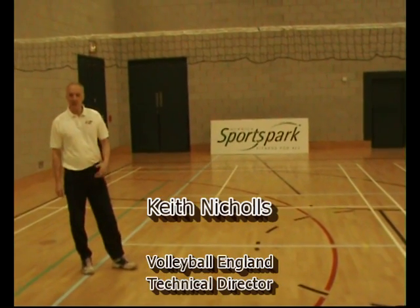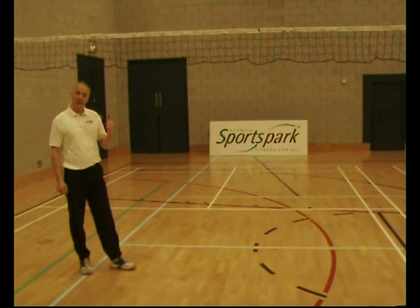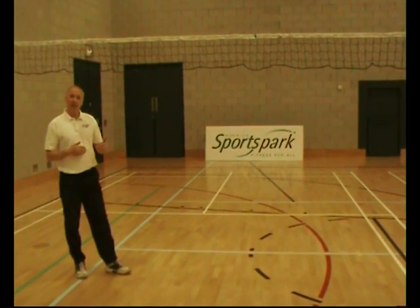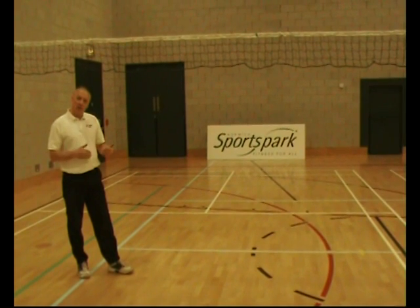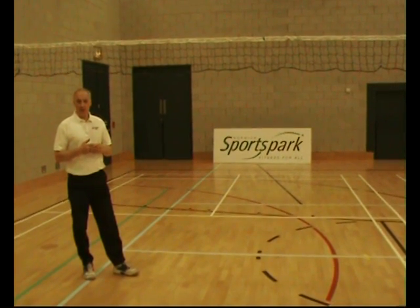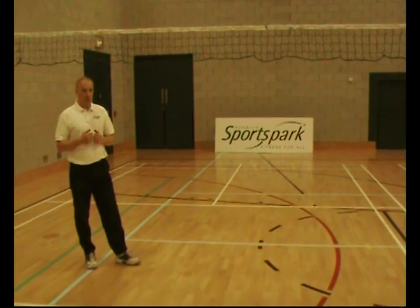When teaching sports such as badminton, volleyball, short tennis or sitting volleyball in a sports hall, one of the problems is trying to provide enough net space so each pupil can have access to a net to practice their skills. What English Volleyball has done is to work with the University of East Anglia Sports Park and Universal Services, a sports goods manufacturer, to develop a completely new product which will solve that problem.